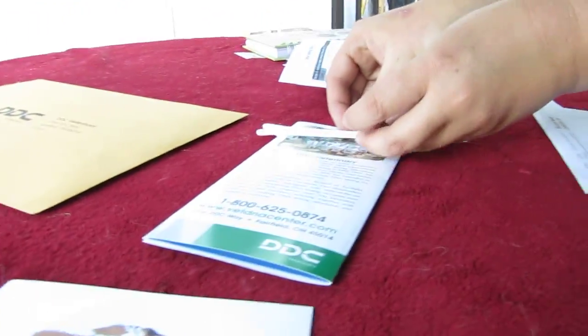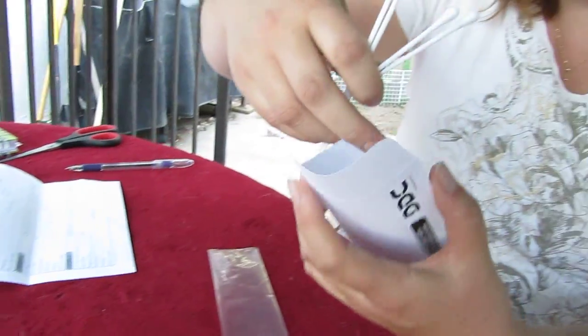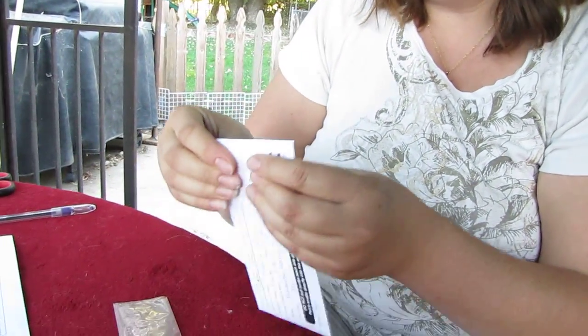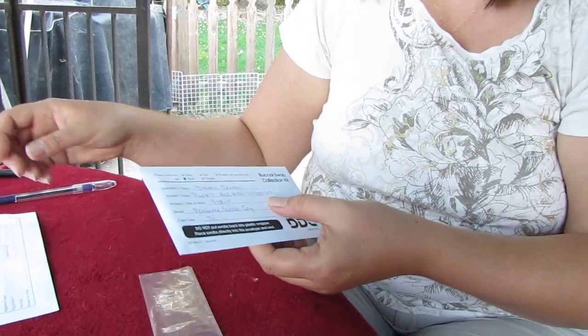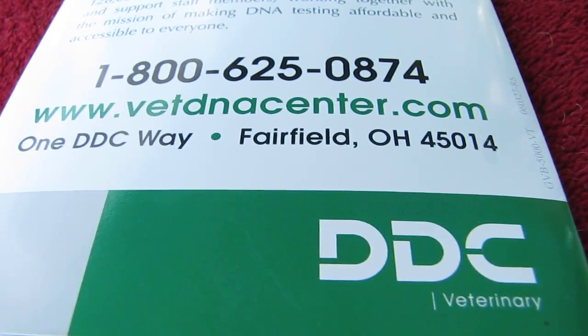Once you have completed the collection, take the swabs and drop them head-first into their envelope, then seal that envelope so we can send it off to the testing company. We use DDC Veterinary — their website is vetdnacenter.com.